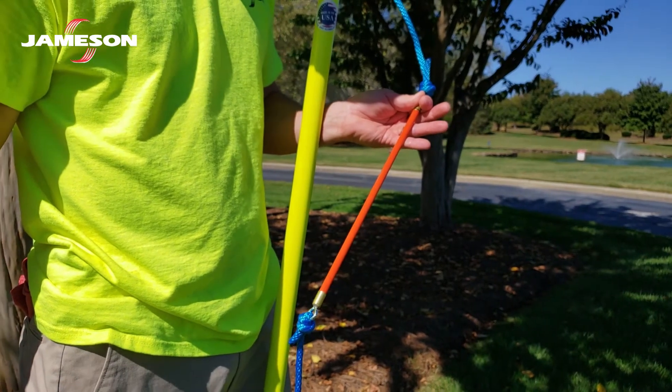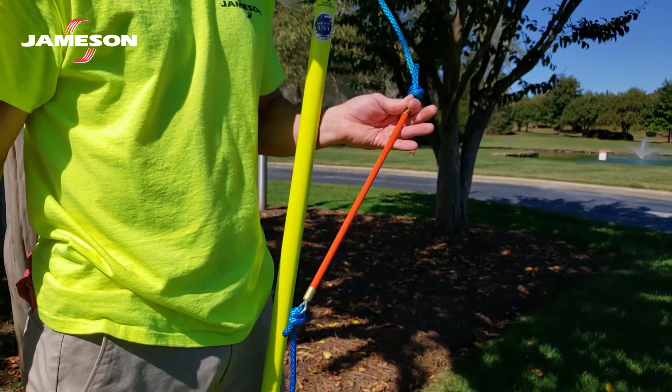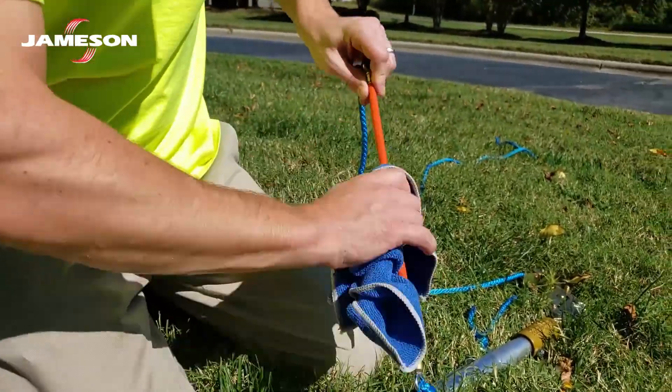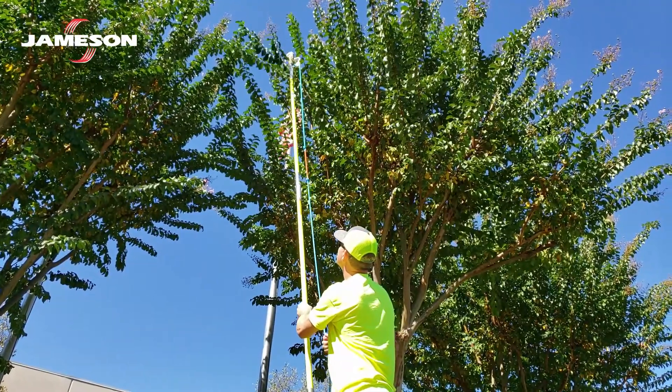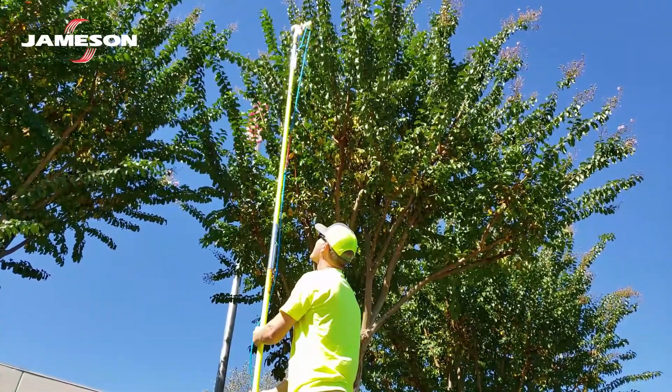Always follow your company procedures and follow the regulations that govern your industry. Rope insulators should not be considered as providing a foolproof level of protection from all electrical hazards. But when properly maintained and installed correctly, they provide an extra measure of safety in addition to your training and PPE.